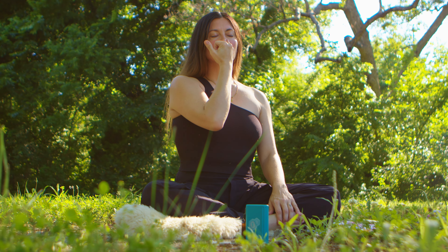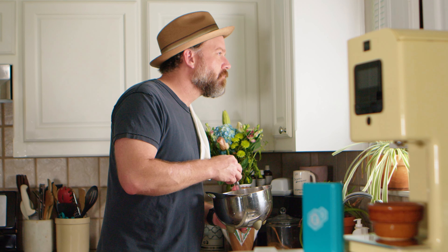Within two minutes, your results will appear. And that's it. Now you know the dominant active compound and potency of your infusion. What's next is up to you.